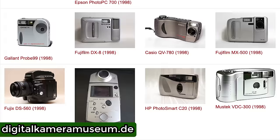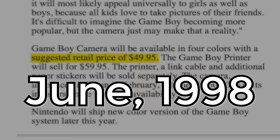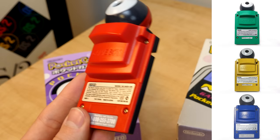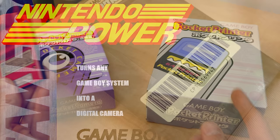While you'd easily spend a few hundred or even a few thousand dollars, depending on what grade of camera you were looking at, to get a consumer digital camera, the Game Boy Camera sold for just $49.95 here in the US when it was released in June of 1998. It came in four colors: the red variant, along with green, yellow, and blue. There was also a special edition Zelda Ocarina of Time Gold version that you could get by mail order if you subscribed to Nintendo Power Magazine.